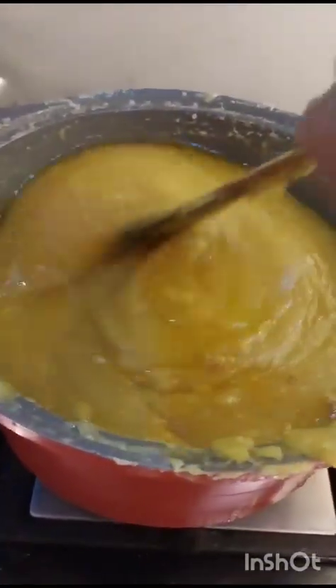You can add a little bit of bubbles in the middle.